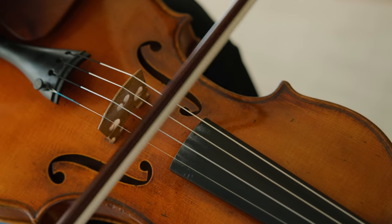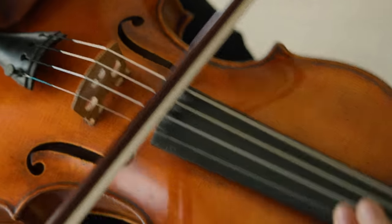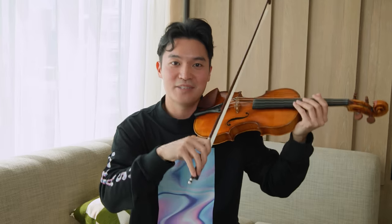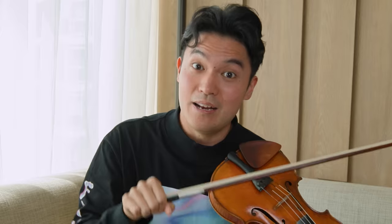What happens is when the instrument starts to droop, it actually takes the bow away — gravity starts to push it towards the fingerboard. But when you lift up the instrument, gravity works in your favor and the bow starts to drift back towards the ideal sounding point. Give this a try and let me know if you can hear a difference. I guarantee there will be at least a 20% improvement in your sound, including tonal quality and projection. Pause the video right now and give it a try.